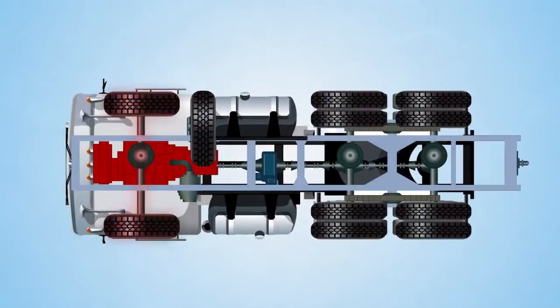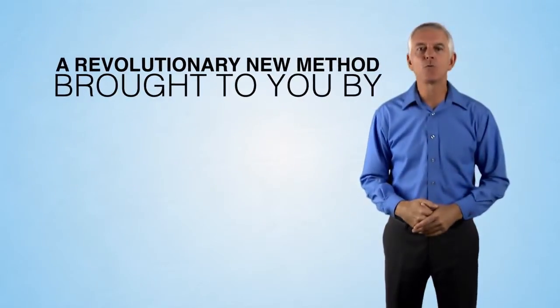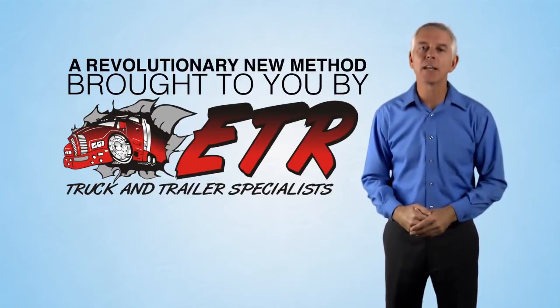When you have a problem with one of your truck steering axles, it used to mean expensive repairs and days of downtime in a shop. But now, there's a revolutionary new method available from the experts at ETR Truck and Trailer Repair.